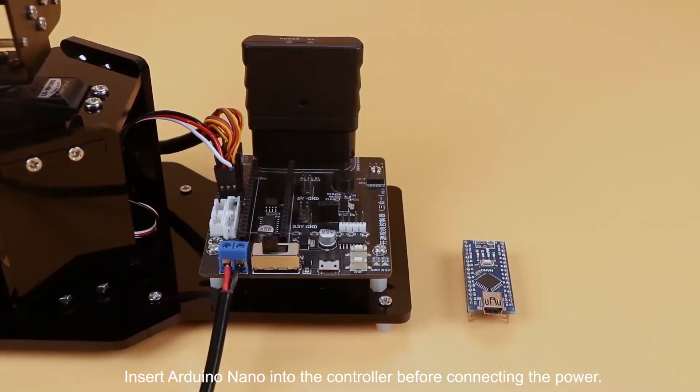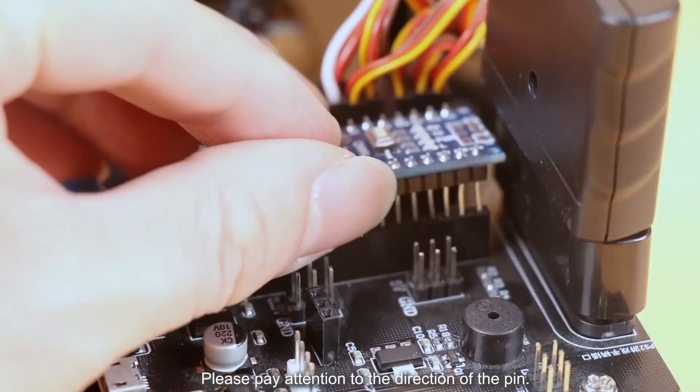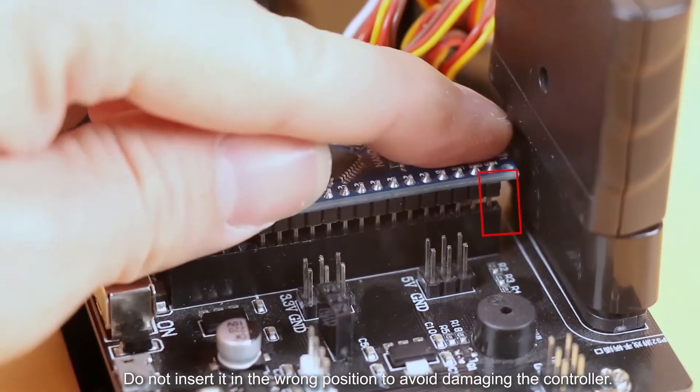Insert the Arduino Nano into the controller before connecting the power. Please pay attention to the direction of the pin. Do not insert it in the wrong position to avoid damaging the controller.